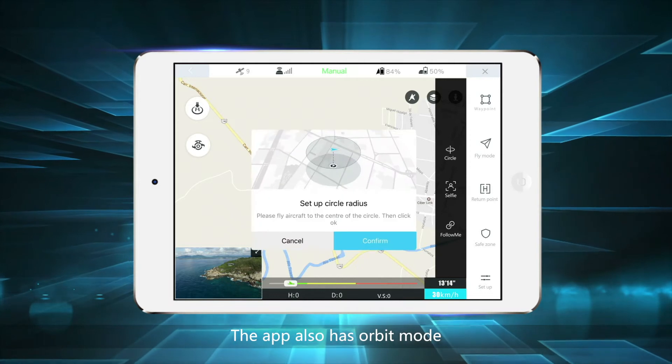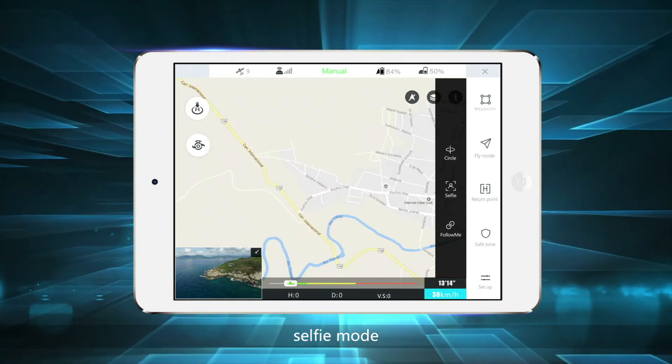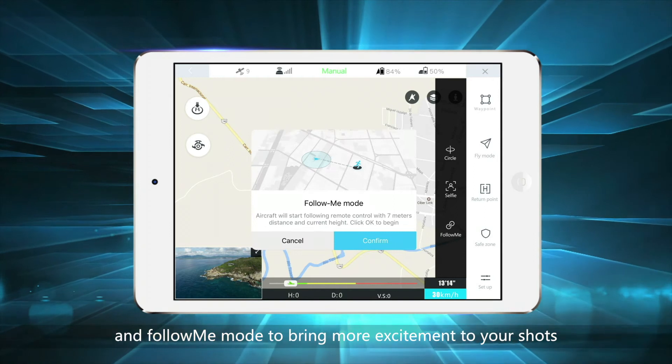The app also has orbit mode, selfie mode, and follow me mode to bring more excitement to your shots.